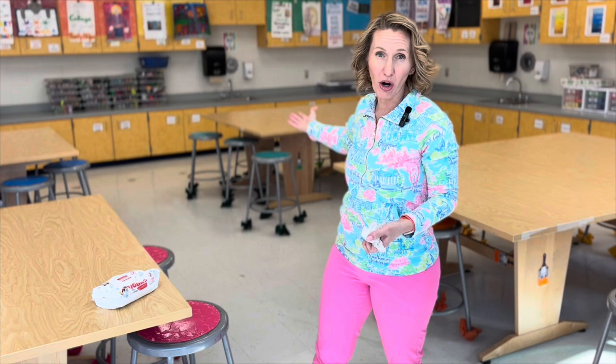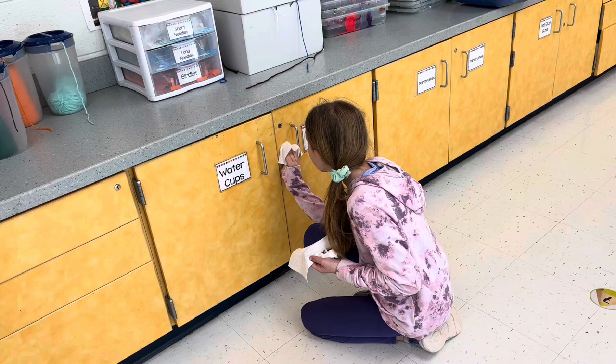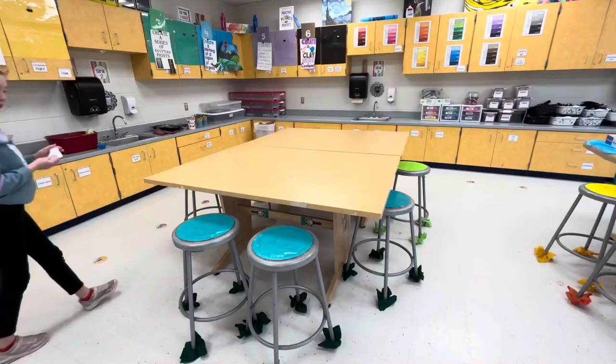We use baby wipes in a couple different ways. Even though we have sinks in the art room, it's sometimes easier for little kids to use these to really remove paint and ink from their hands. We also use them for cleaning elbows, knees, pretty much anywhere paint could end up.